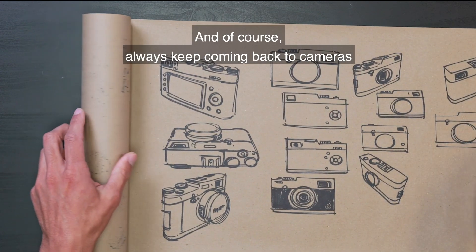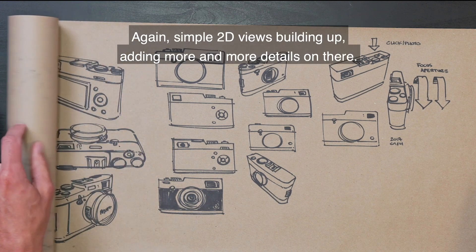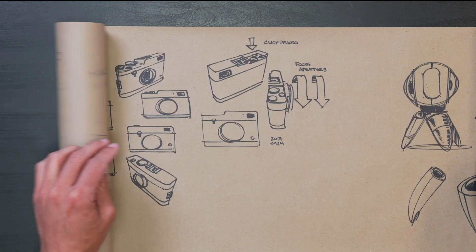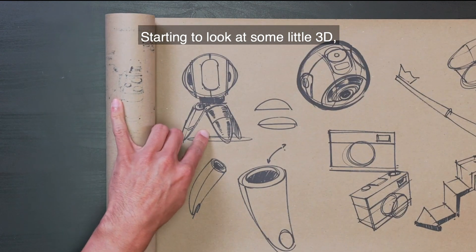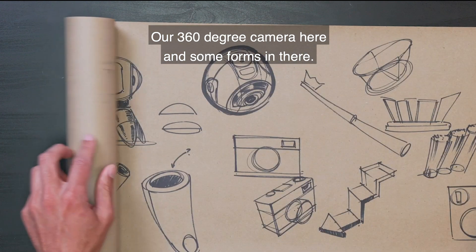Always keep coming back to cameras on the page. Simple 2D views building up, adding more and more details. Starting to look at some 3D or 360-degree camera here and some of the forms in there.